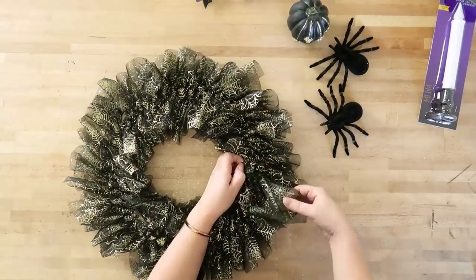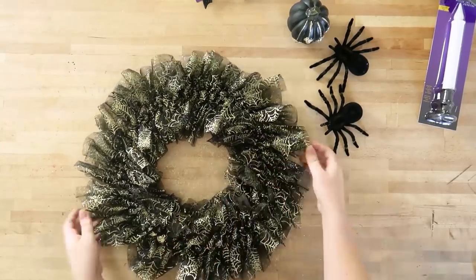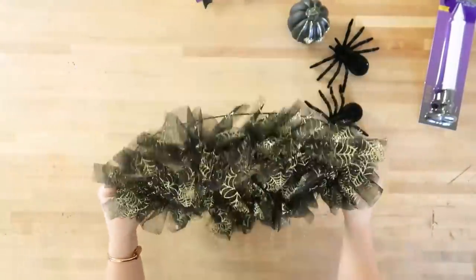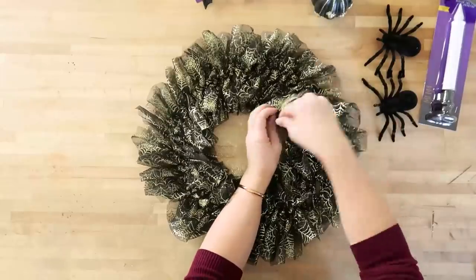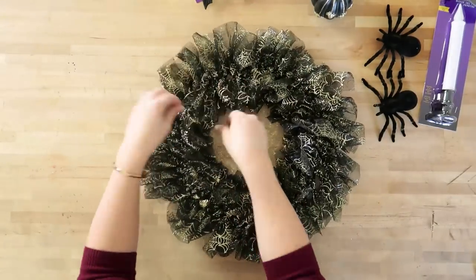I only tied the ribbon onto that second-from-the-inside wire, and this is how the front and the back look of the wreath. As you can see it looks pretty full. Again, I used eight pieces of ribbon per section, so I used five rolls of ribbon altogether. Then when you're finished, just fluff out all the pieces.